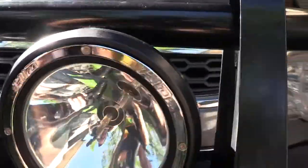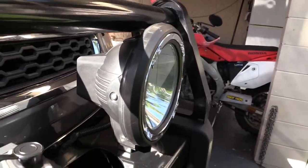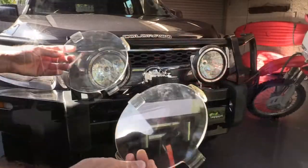These are 7 inch, so you can get 9s, which would be pretty bloody big. The actual cone is about 6 inch, but it doesn't make much difference — they're bright as bloody hell.